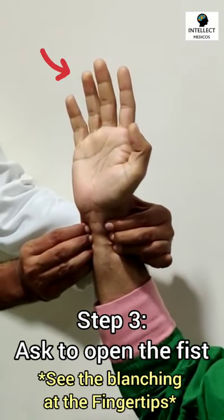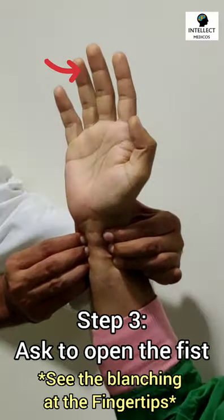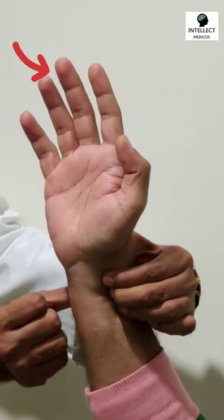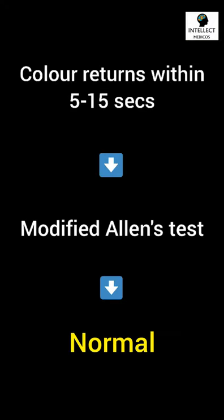You can see the blanching of the fingertips as well as of the whole palm. Now release the pressure from the ulnar side. You can see the return of color.